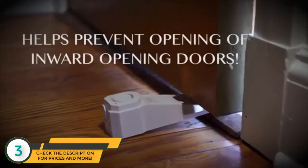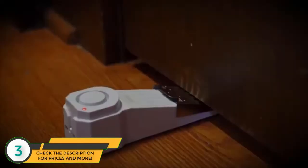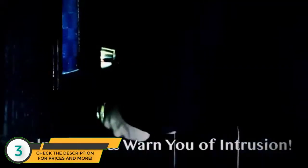Once the door makes contact with the metal device, a piercing 120 decibel alarm sounds, which can be heard up to 1,000 feet. This loud warning alerts you to take action and will more than likely scare off the intruder.